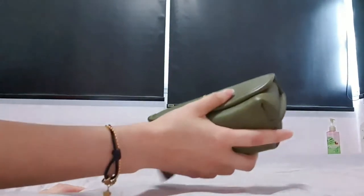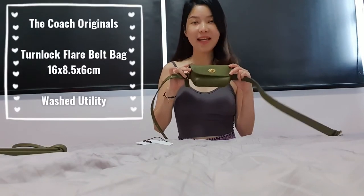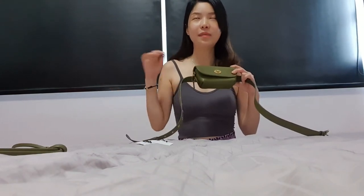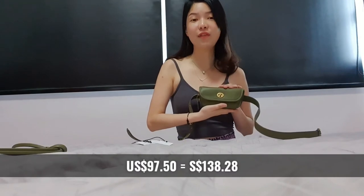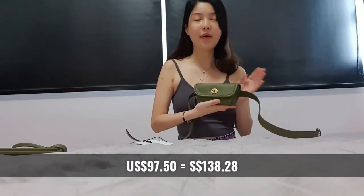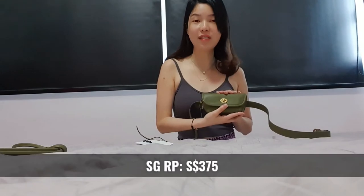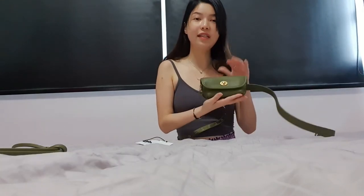All right guys, welcome back. As you can see from the videos earlier, I actually got this Coach Turnlock Flare Belt Bag from Shopbop.com and I got it on sale. I had put it on my wish list and the first time it went on sale it was a very small margin, so I didn't get it then. This time I actually got it for US $97.50, which works out to about SGD $138. This is a really good deal because in Singapore this is retailing at $375. I don't think this color is available in Singapore — it's the Washed Utility color, a very macho, manly greenish color.